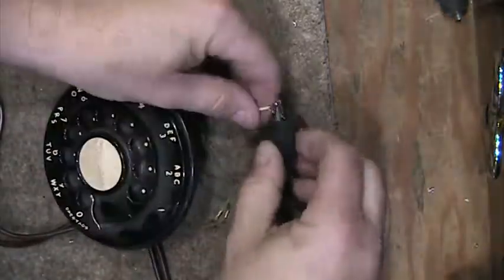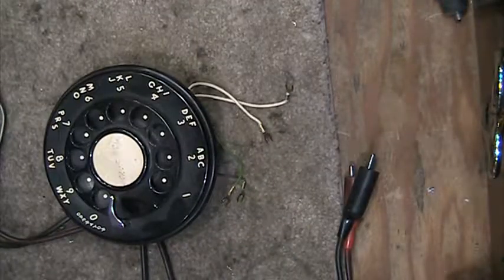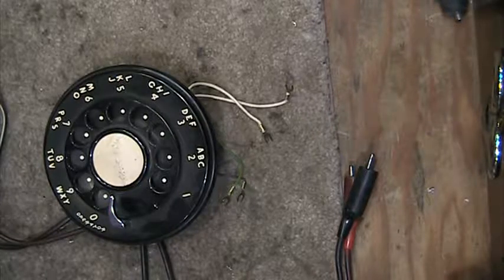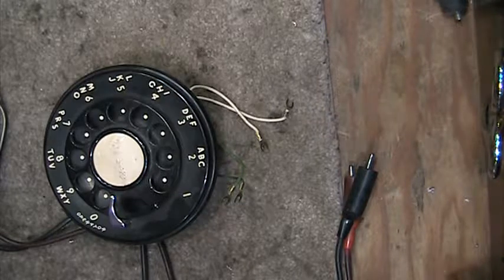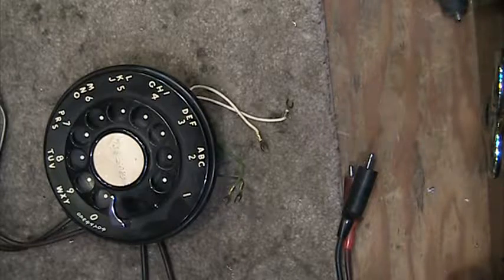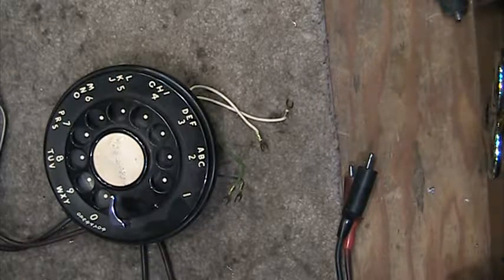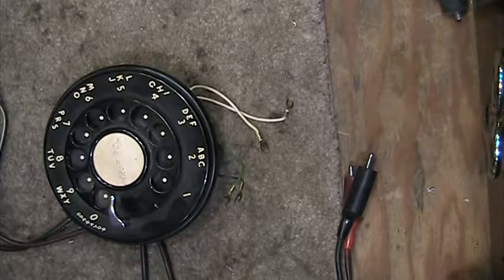All this is doing is muting the receiver element so that you do not hear a loud pop in your ear. If you remove one of these two wires off of the network and dial, you will hear a very loud pop in your ear. That's why they muted it so that you would not be ear damaged or hearing damaged.